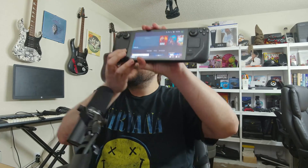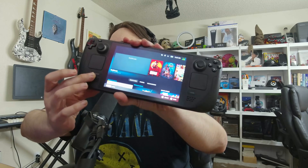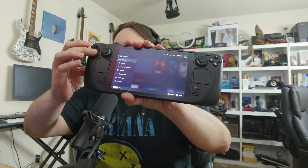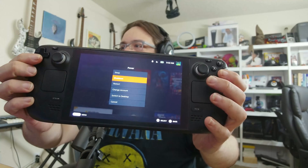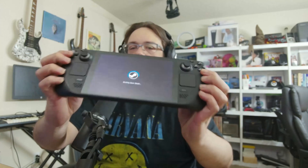What do you need to do if your touchscreen isn't working? First thing you need to do is hit the Steam button, then use the D-pad to go down to Power, then press A to hit Power. Go down to Shut Down Steam and shut it down all the way, so this completely shuts down Steam.